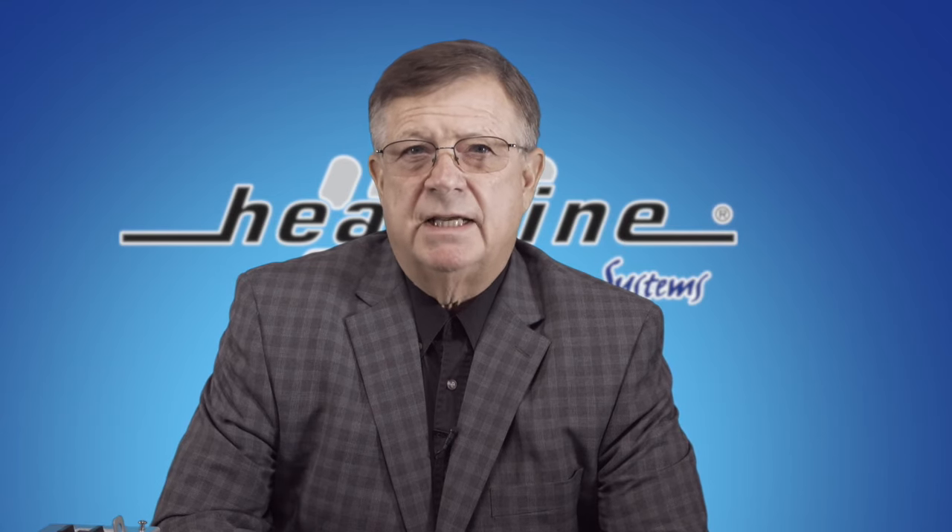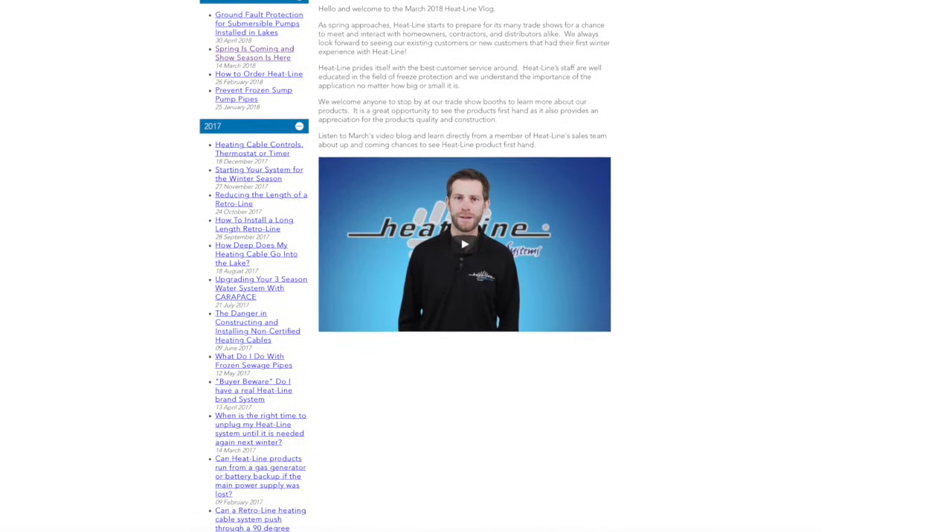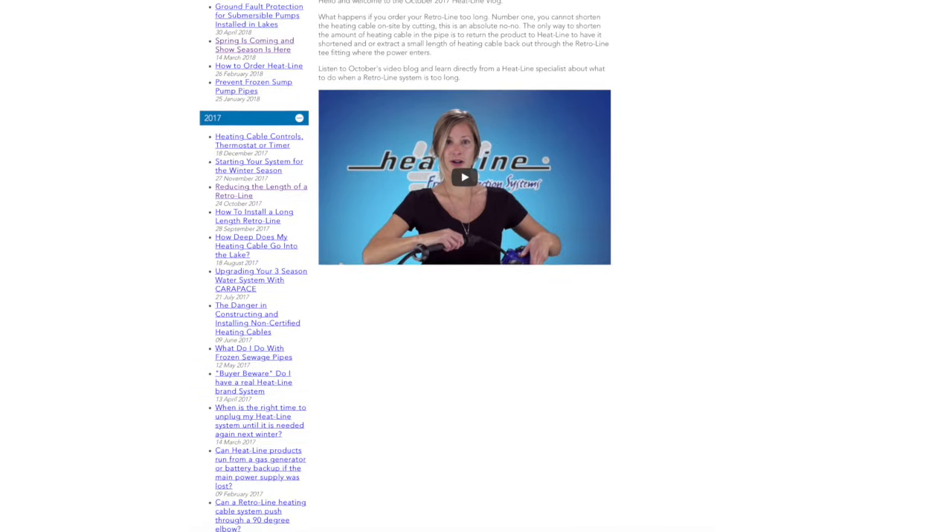Heatline knows that the safety of electrical wiring for pumps in lakes and rivers must continue to evolve, and as a result we have and will continue to invest further in products for this market. Please stay tuned to our vlog channel and the Heatline website for future product releases related to this essential market.